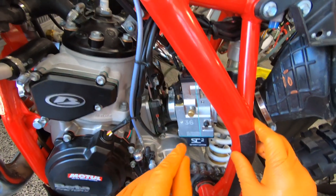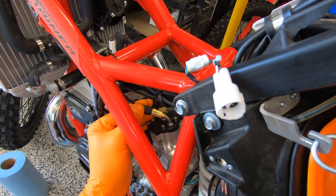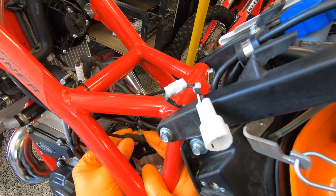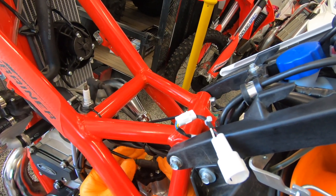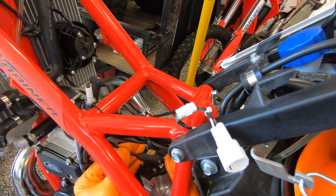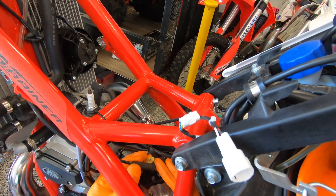Now that we've got that on, let's put it back together. One thing we like to do with the carb cable boot is slide it over and put some zip ties around it. This helps tremendously in keeping it in place and keeping the cable inside of the guide. It's got a little bit of play but sometimes it can be pulled out if it's snagged, and we don't want the throttle stuck wide open.